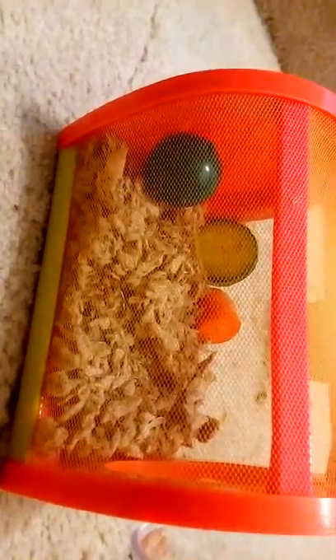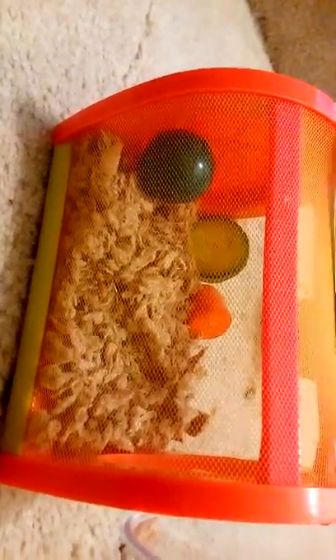Once you've got that done, basically put the cucumber and the carrot on the side, and the ball on the side. Anyways, I'm just going to sprinkle a little food. You should sprinkle a little bit of food.